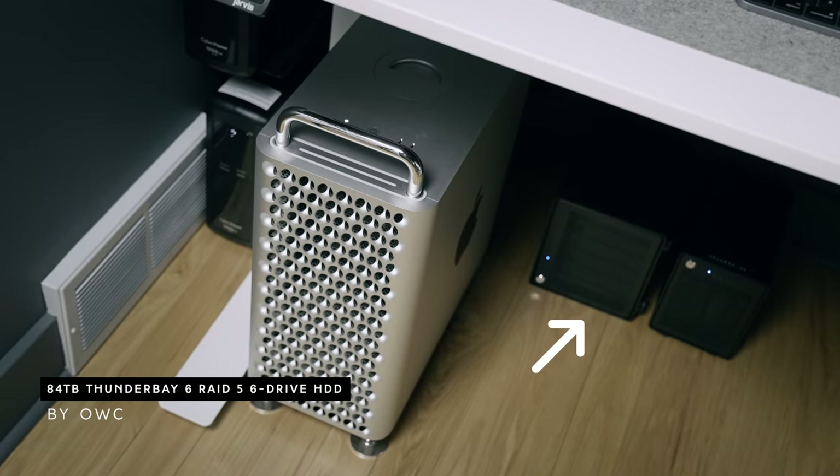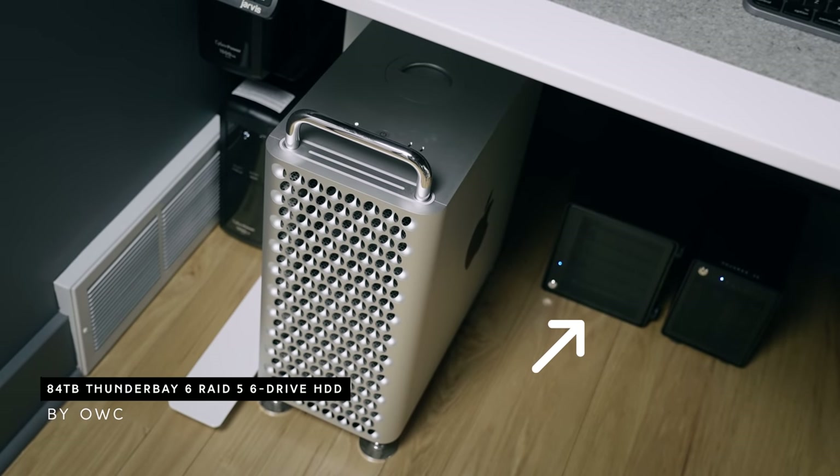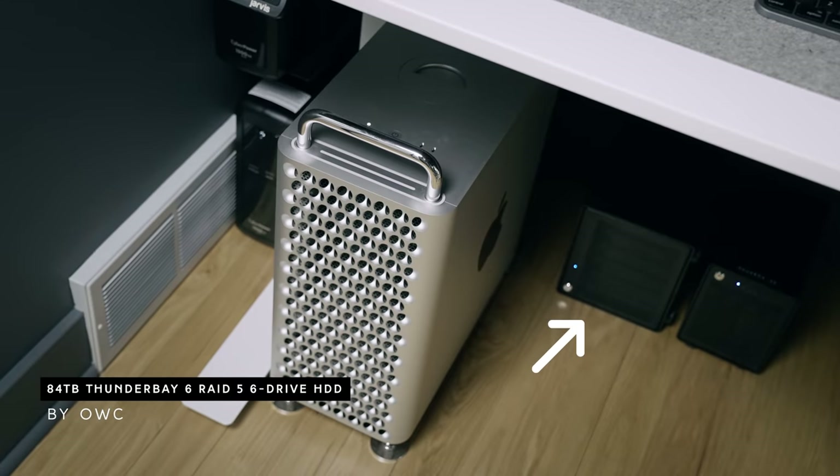Chris and I have always been fans of the Mac desktop — we had the 2013 Mac Pro, which died over the pandemic. My computer has two terabytes of internal storage, but my main storage is an 84-terabyte Thunder Bay 6 RAID 5 array. That backs up to Backblaze, a cloud-based backup service. So if a drive fails on my RAID 5, I can rebuild it with a new drive, and if there's a catastrophic failure, Backblaze is my backup. I've been using that service for years and really like it.